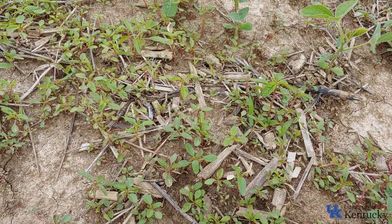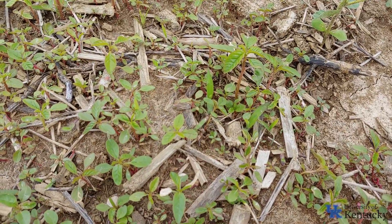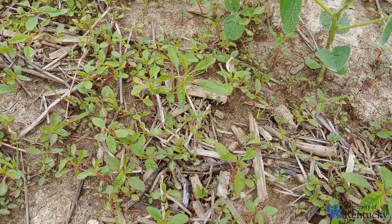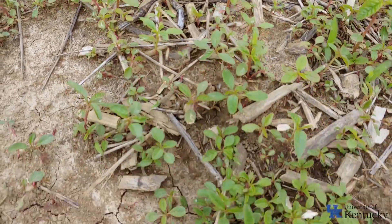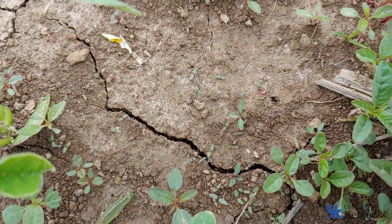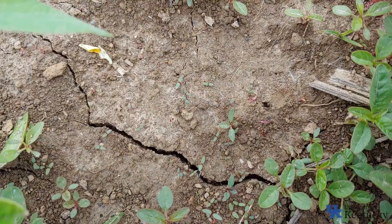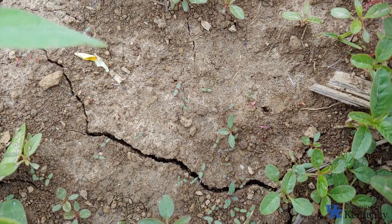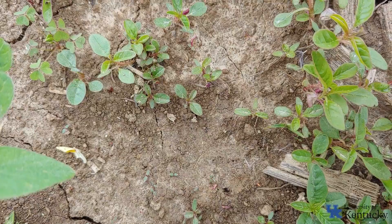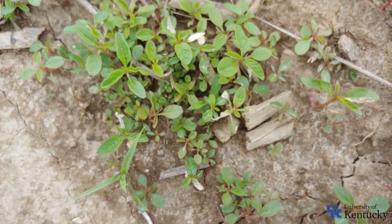Our weekly weed is waterhemp. This is a weed that's pretty versatile and exists across many environments within North America. Let's do a little quick ID. Starting off with some pretty small weeds here — you can see the egg-shaped cotyledons, and then as you start to get leaves, a little bigger plants, you can see the oval to elongated lanceolate-shaped leaves.